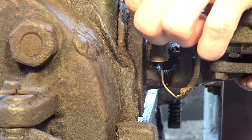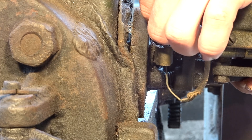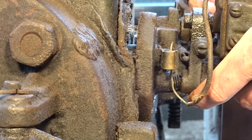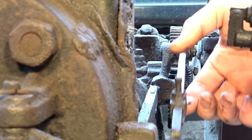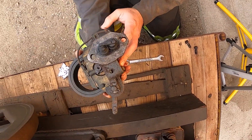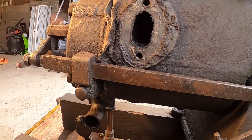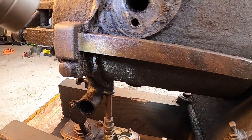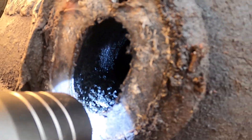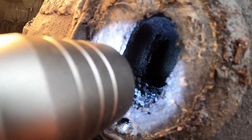She's a grody old girl. Look at that — she is a little carboned up in there. This is all carbon right here. Running a little rich.